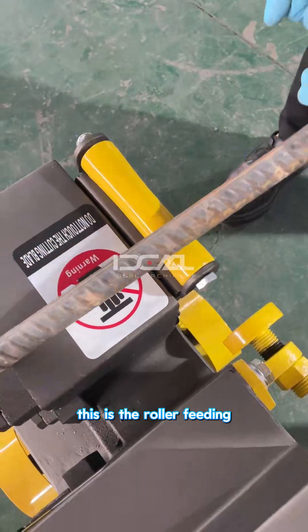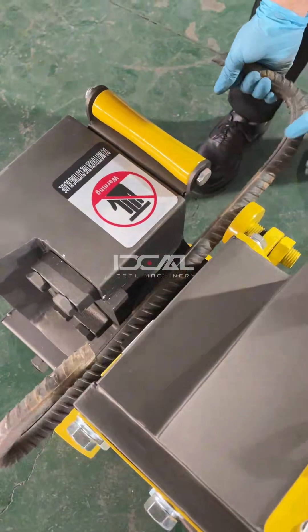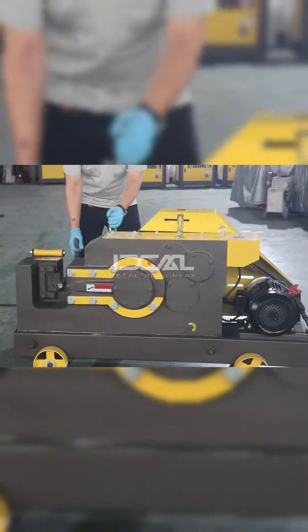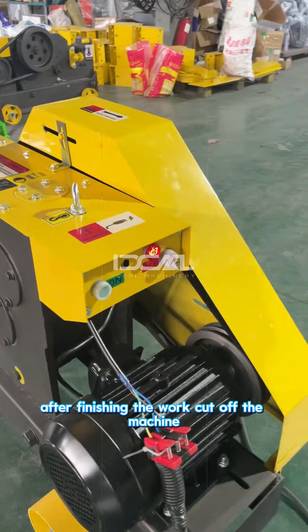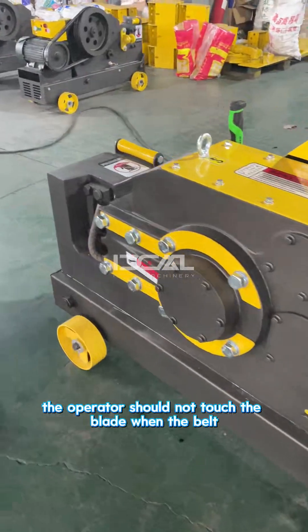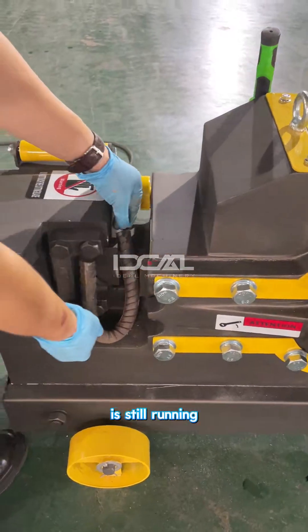This is the roller fitting. After finishing work, cover off the machine. The operator should not touch the blade when the belt is still running.